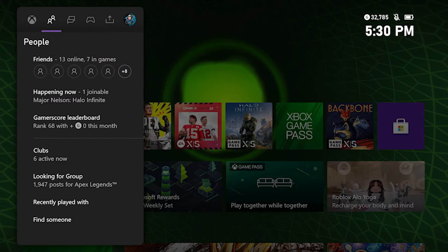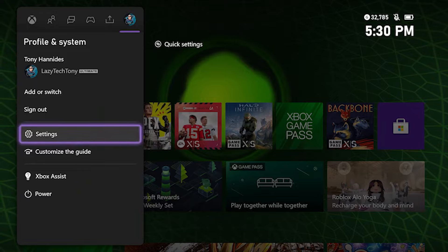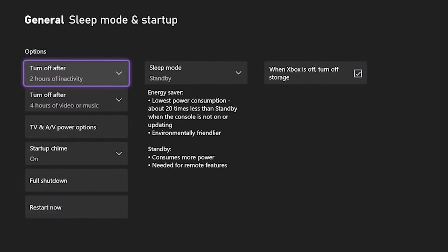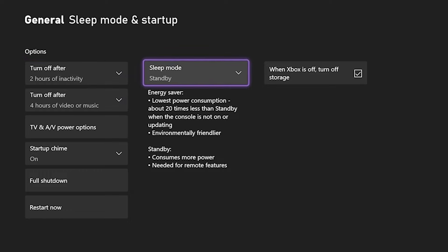Before we look at how to set this up, there's one setting you need to make sure your Xbox is set to, and that is standby mode. This means that you would still have remote functionality when you want to do things like Remote Play. So with that set, all you need from here is a mobile device or a Windows 10 or Windows 11 PC.